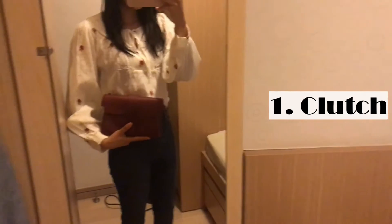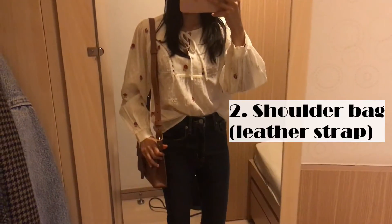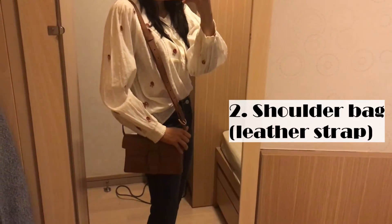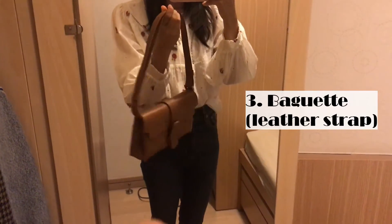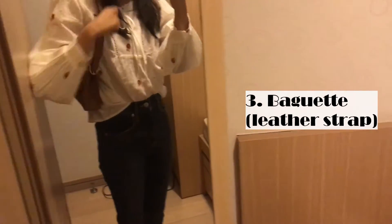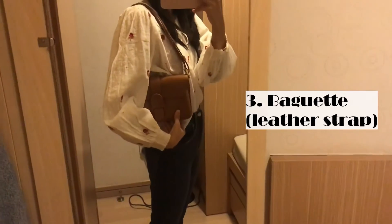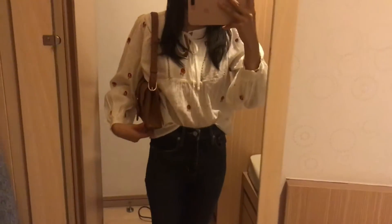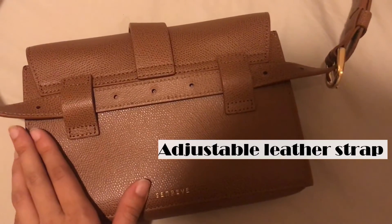The first way you can wear it is as a clutch. When you add the strap you can wear it as a shoulder bag. After shortening the strap you can see it's like a baguette — you just swing it on your shoulder. It looks pretty sleek like this.